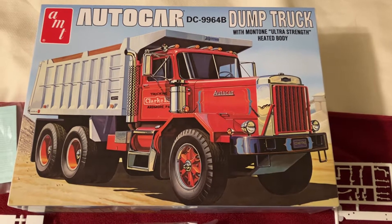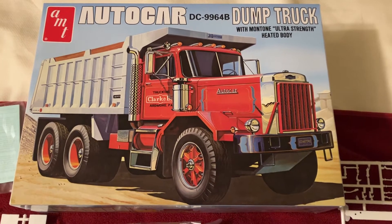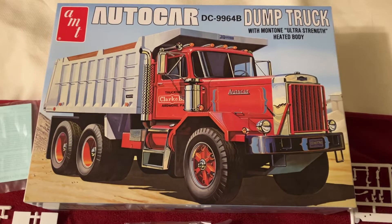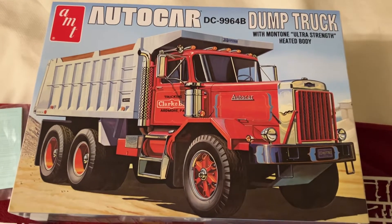Greetings YouTube model people! Coming at you here with a what's in the box for this AMT Auto Car dump truck, and this thing's got a lot of parts and pieces in it as you would probably expect, so we're just gonna get going here.